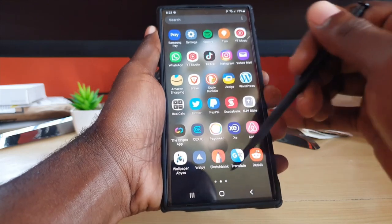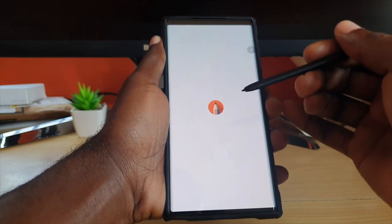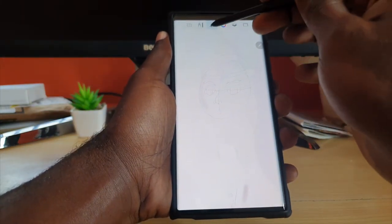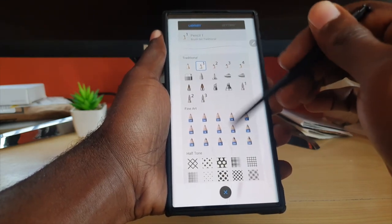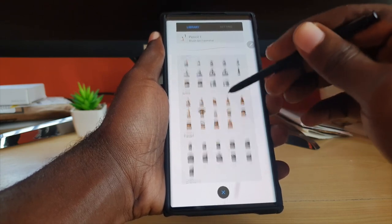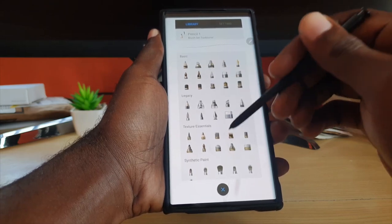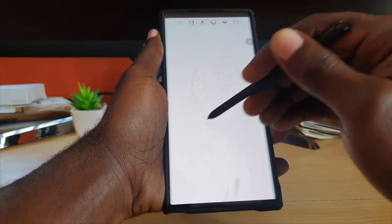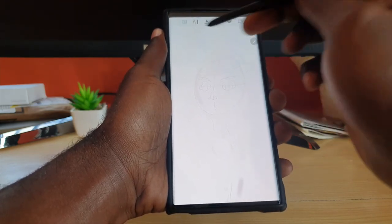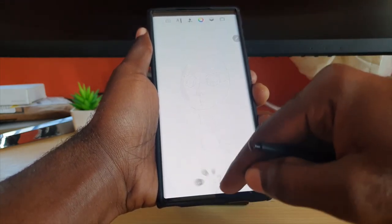For sketching, I use Sketchbook. I find this one works best — you have tons of tools, many paint brushes, pencils, and all sorts of options. It works very well with the S Pen, so if you have an Ultra, this is a great app. Notice how clean the pencil strokes are, and you can create your own templates. That's what I use for drawing.